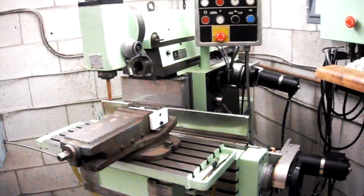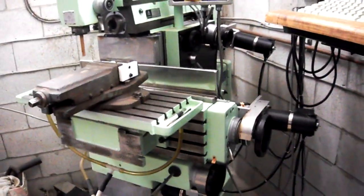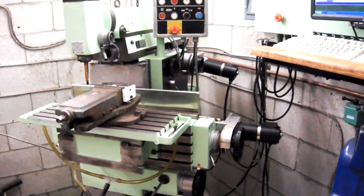There you have it. TOS FN20 milling machine conversion running on CNC under Mach 3 control.